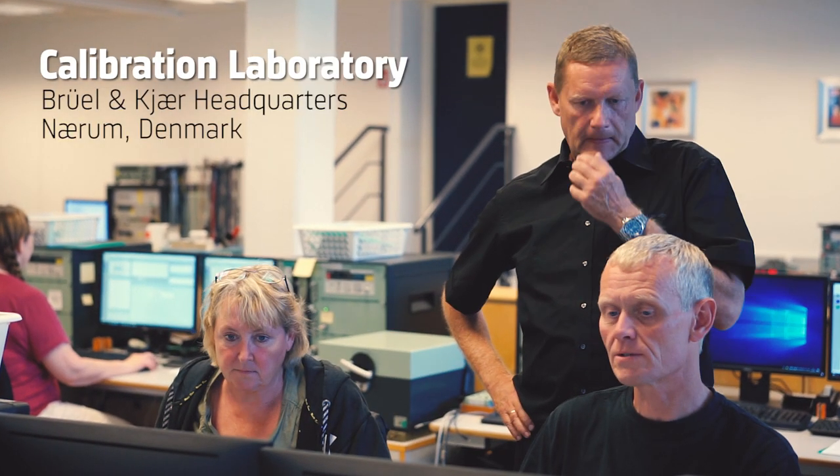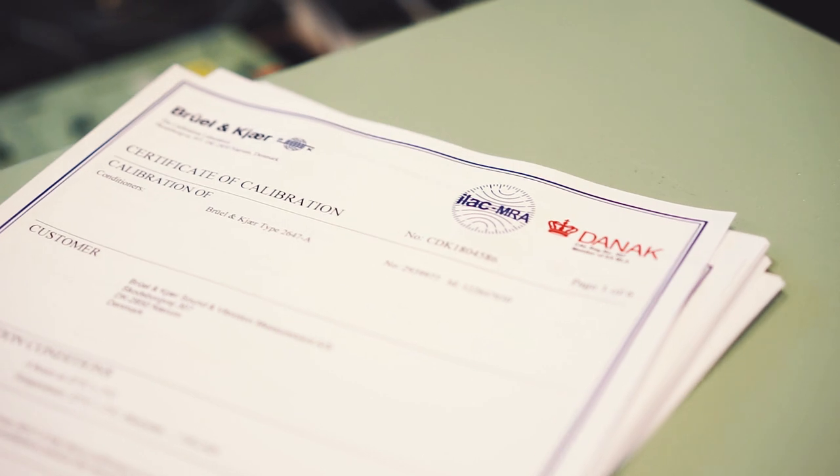We are in the calibration laboratory at the Bruel & Kjaer headquarters. It's important to calibrate the sound level meter, and that could be twofold. For the customer, it could be a certification that it's actually still performing the way it did when it was sold.